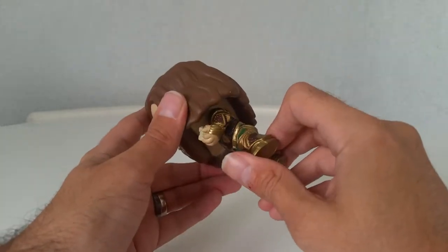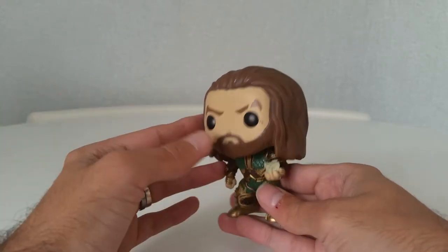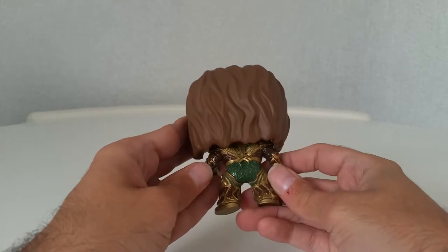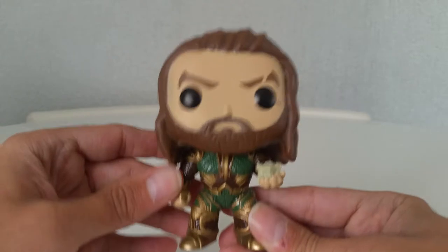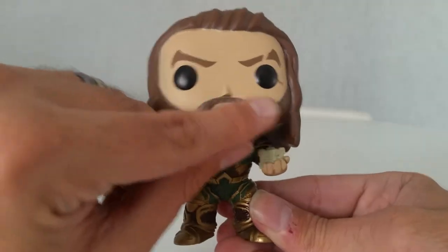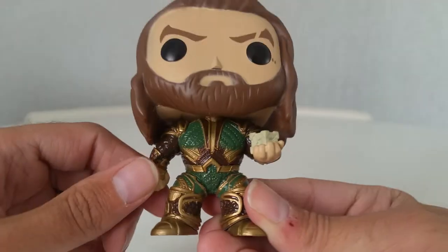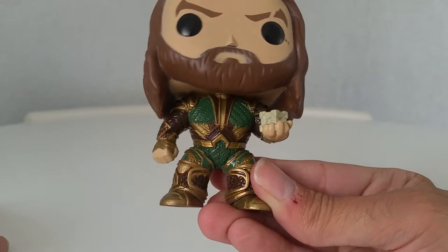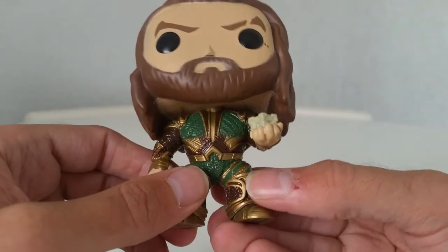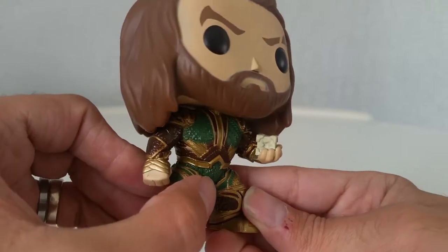The face — I don't know if that's the same sculpt as the previous ones from Batman v Superman, but it is very similar if it isn't. The hair going right round is very nice. It has a nice shine off it — I don't think it's quite glossy but it certainly has a nice shine compared to the rest of the figure.